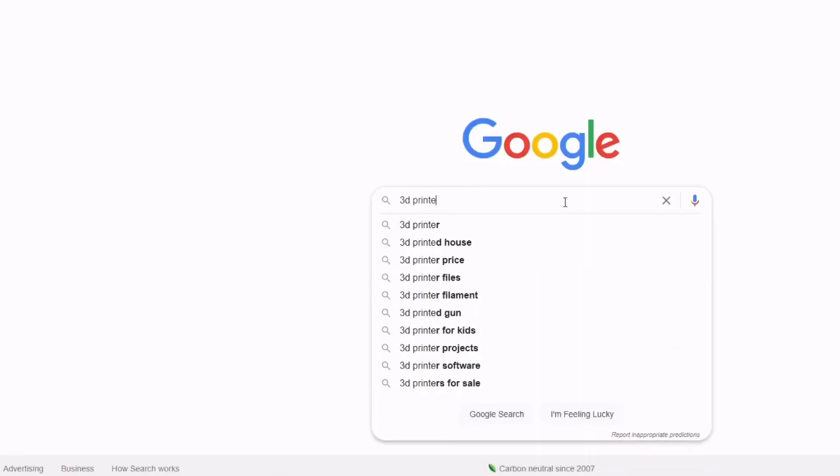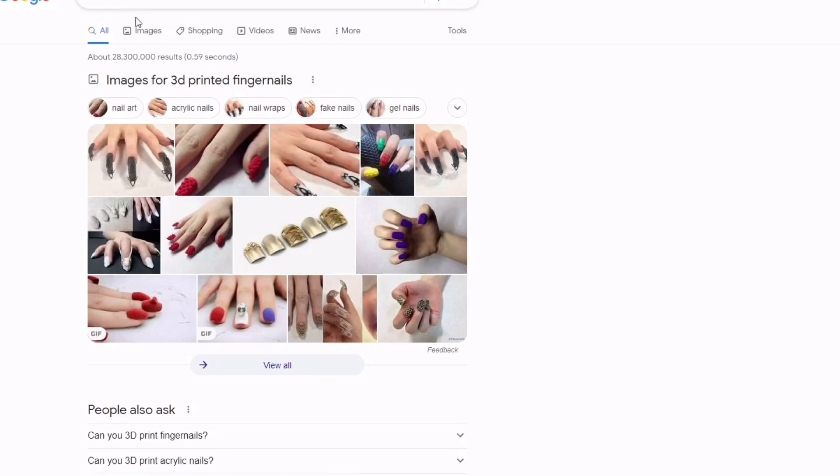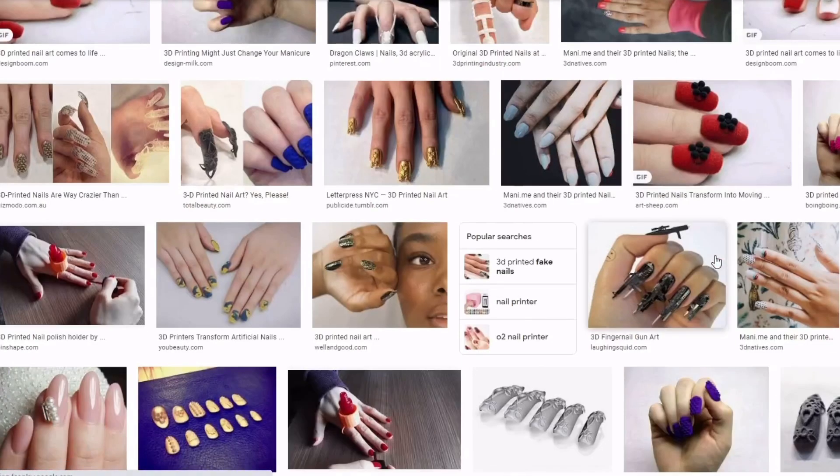Wait a second, let's check this out. Can you actually 3D print fingernails? Well, turns out that's actually a thing. I'll have to add that to my to-do list.